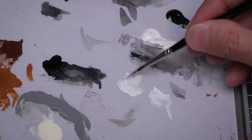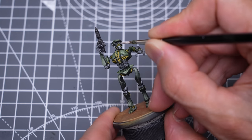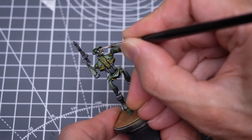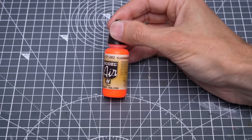And finally, I'm painting the eye lenses, firstly using pure white. I'm now painting over this with some fluorescent red.